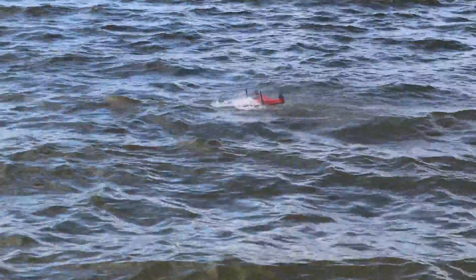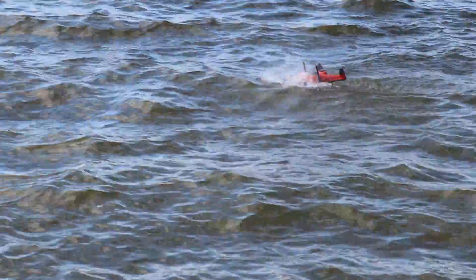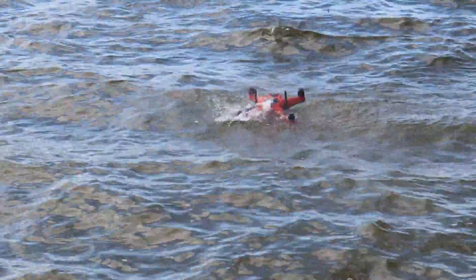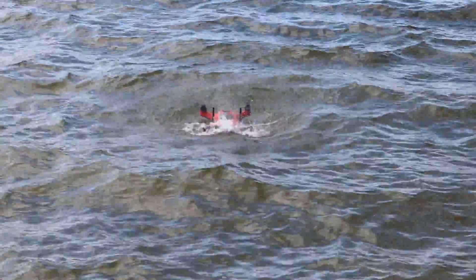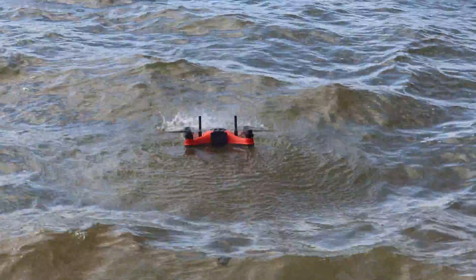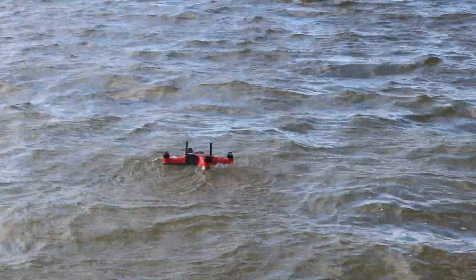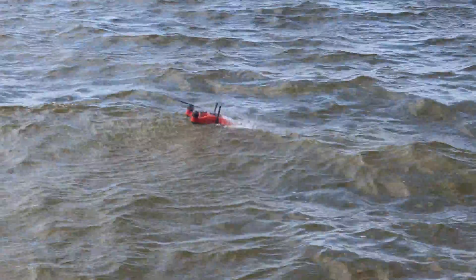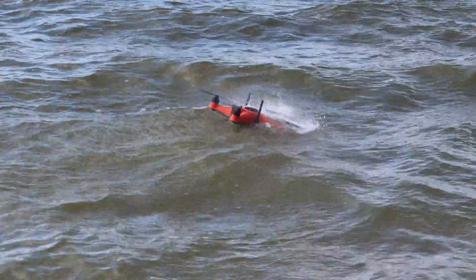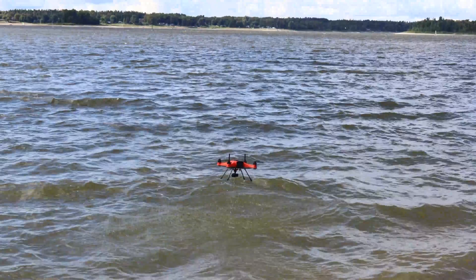Today though, the weather was quite choppy — we had gusts up to 15 meters per second. It's quite wavy as you can see in the video, and the drone is just performing phenomenally. Here we have some more boat mode shots. The gimbal stabilization isn't affected, as you can see in the following shots.